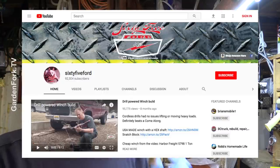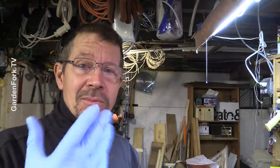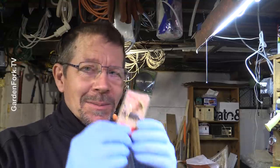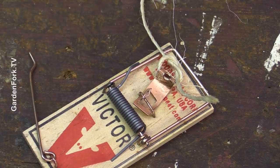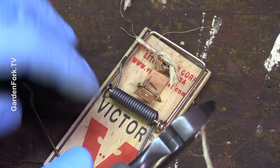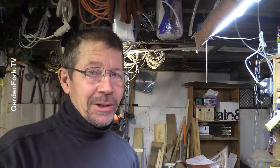I wanted to thank 65 Ford, a really neat YouTube channel I like to watch, for giving me this last idea. I'll link to his video along with more of my hacking and mouse-proofing content. The last hack is string — a little bit of string looped through the small hole on the trigger, mashed with some peanut butter, and you're good to go.